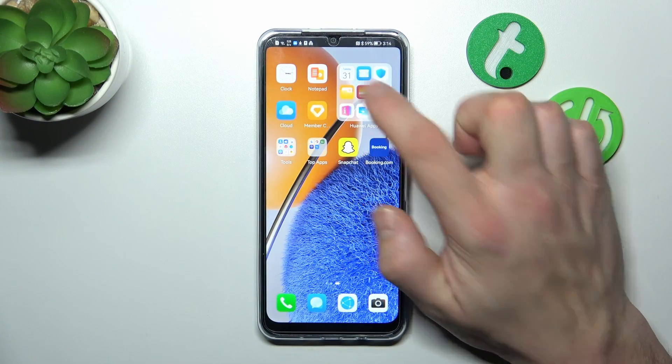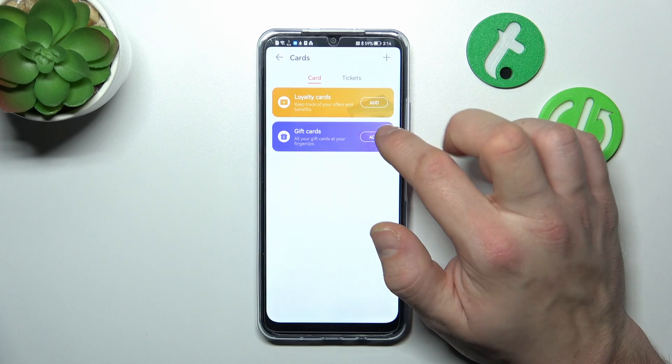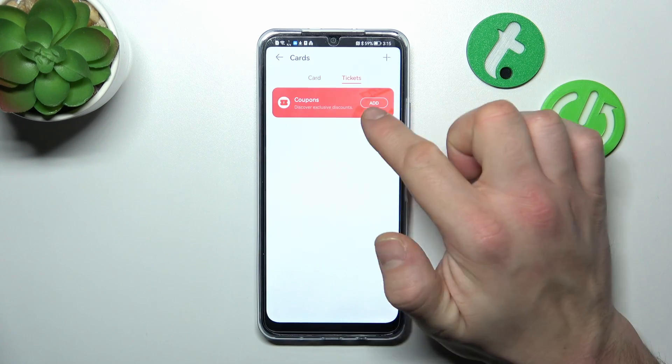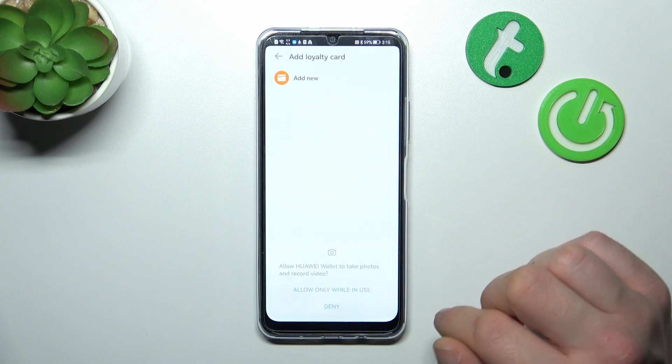Let's go to Huawei Wallet, enter Cards, and select Loyalty Card firstly. You can also add gift cards and coupons. Let's start with Loyalty Card — select Add, then Add New.